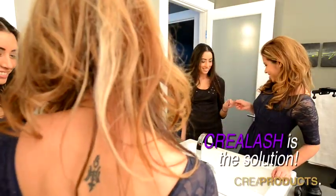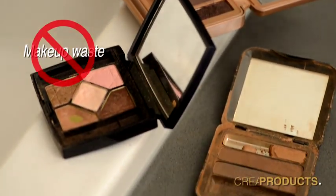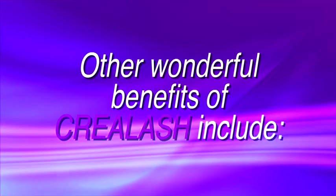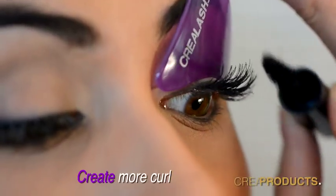Crea Lash is the solution! No more timely re-applications, no more wasting your makeup, and most importantly, no more messy cleanups. Other wonderful benefits of Crea Lash include bending your lashes to create more curl.